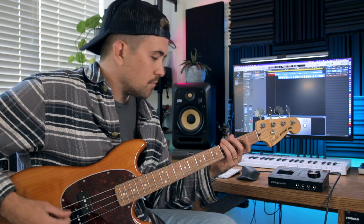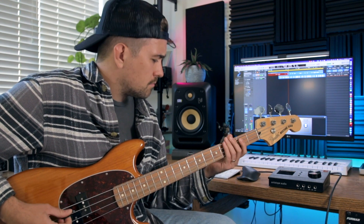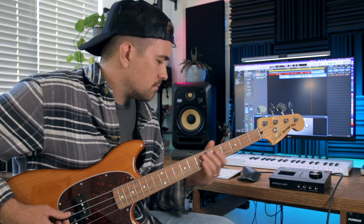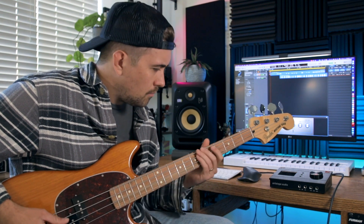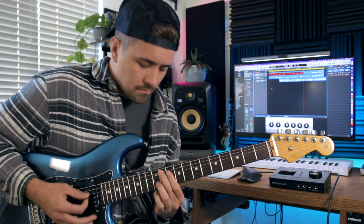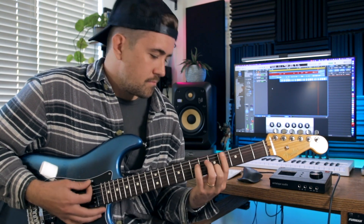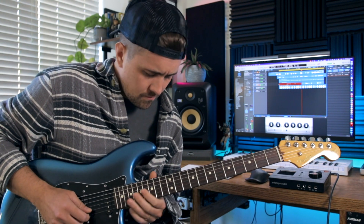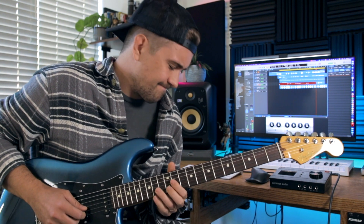Each of these inputs feature Antelope's discrete ultralinear preamps with 65 dB of gain. These preamps will help you get really full and warm-sounding recordings. You're listening to the preamps on my voice right now, and here's how they sound on some instruments. You also, of course, have phantom power available.